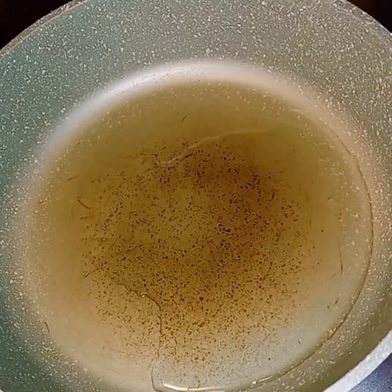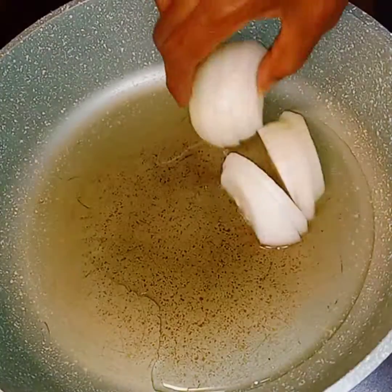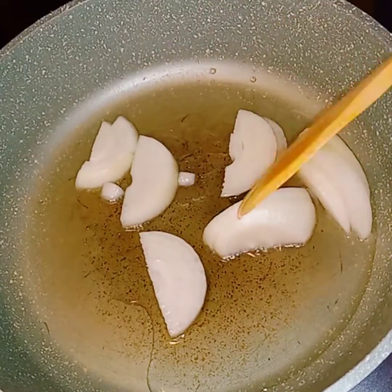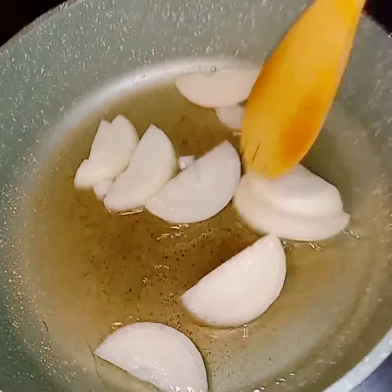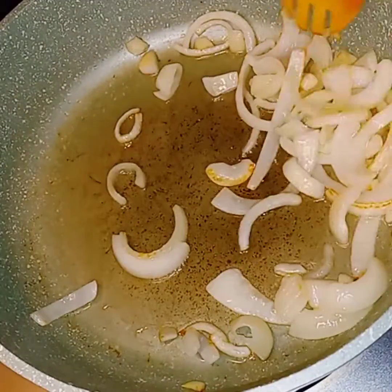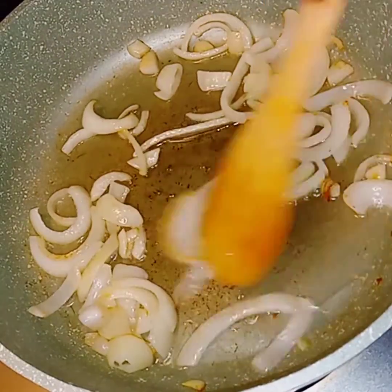The first thing I'm going to do is start off with my onions — I cut them into like a half moon shape, y'all. And I'm just going to get them cooked into this oil here in this pan. I just want to get a little bit of color on my onions, just like this.